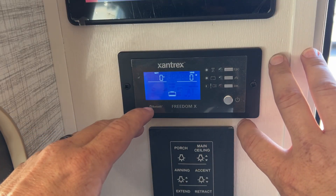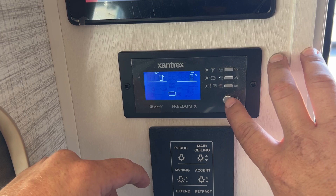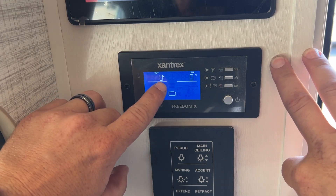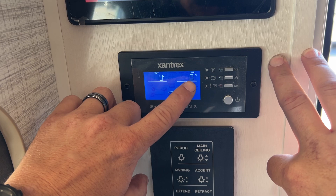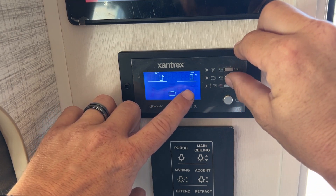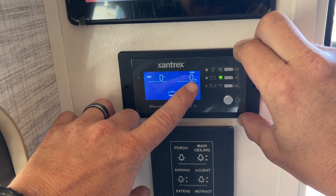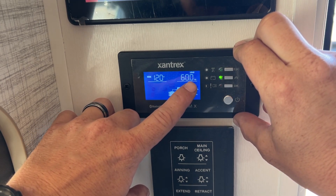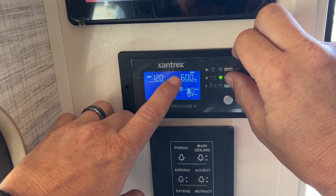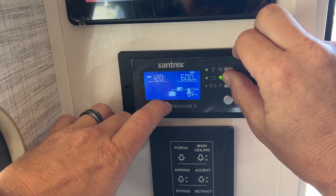This is our Xantrax panel. We aren't plugged in right now, so if you want to invert, you just push that power button and it'll kick in. It'll start showing you your battery voltage and the load in watts of your battery system. If we hit the scroll button, it's going to show our AC output as well as our load output for our hertz. Our hertz should always be around 60 hertz. So we can see now our inverter kicked in — 120 volts, 60 hertz.